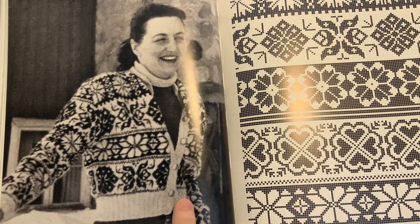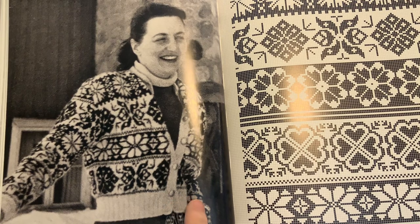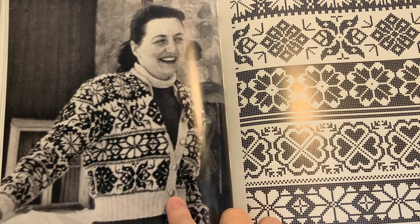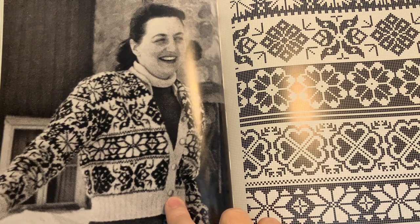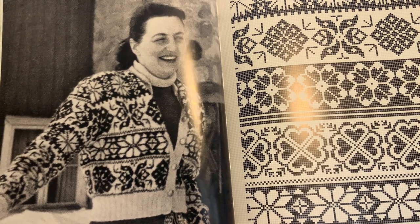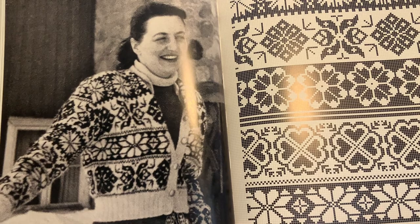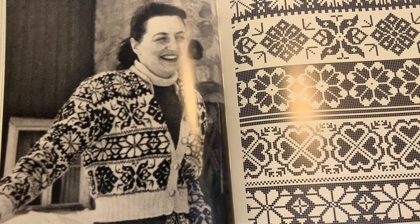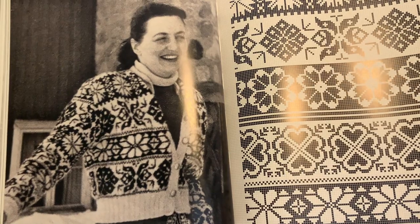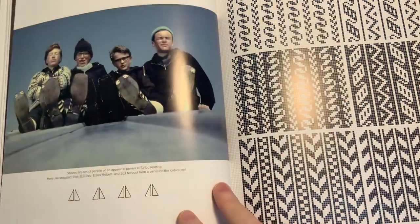One thing you'll see in books where there are vintage patterns or designs is that a lot of the sweaters were very high-waisted in the twenties, thirties, and forties — so feminine and so beautiful, and such a contrast to the extra long boxy sweaters that so many vintage patterns have from the eighties.